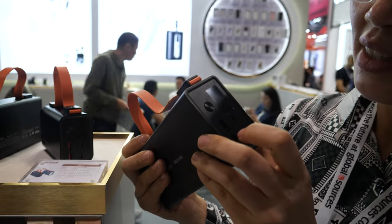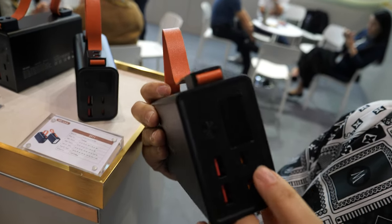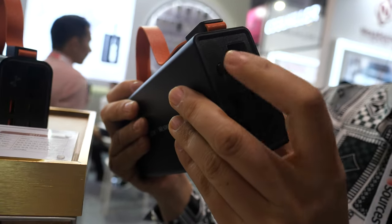How does it work? You can connect to your mobile from here. It has two Type-C and two USB ports. And the power display is digital here.